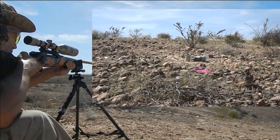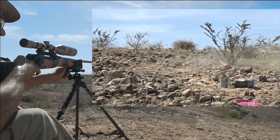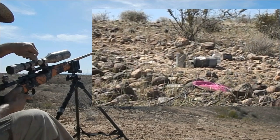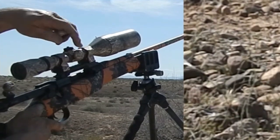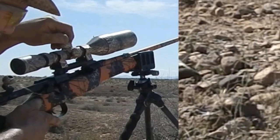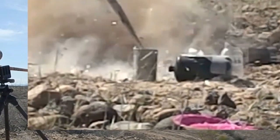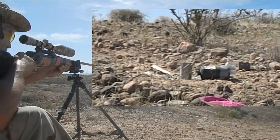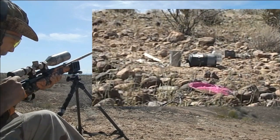Oh, last time. Now I'm shooting high — we might have went a couple clicks too high. All right, two clicks down. I think we either got a hit — trying to see. I might have seen some movement there. Could have been right there.